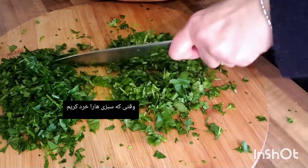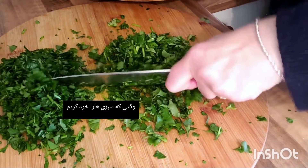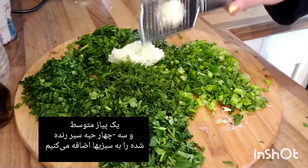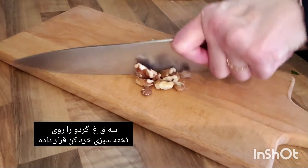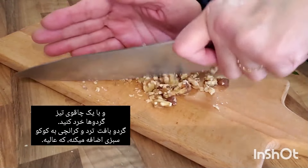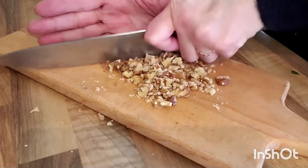Once the herbs are chopped finely, add one medium-sized grated onion and three or four cloves of grated garlic to the herbs. Then add three tablespoons of walnuts — take a sharp knife and chop them on a chopping board to give the kuku sabzi some texture. Chopped walnuts are perfect.